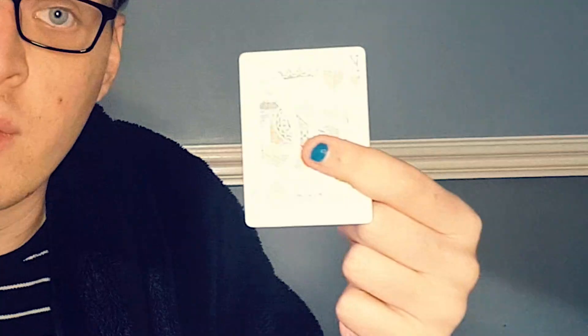I unfortunately, as some of you will be aware, have no friends, so I have no one to do this card force upon. But we're going to pretend I do have a friend — Mr. Invisible. They've got to come up with a number between 1 and 10. Just to make this tutorial easy, we'll go with 2. So you're going to go on a table: 1, 2. Then you hand them the cards and they go 1, and the second card they look at — which you've told them to do — there it is.